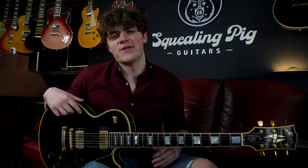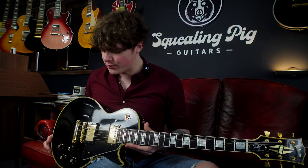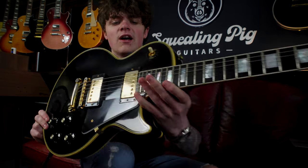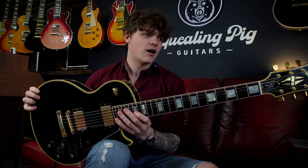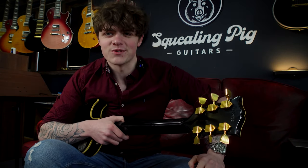This Gibson Les Paul is a 50th anniversary of a 68 reissue with some really cool specs. It's a very historically accurate guitar as a result of it being a 50th anniversary. On the ABR1 bridge we have nylon saddles which gives the guitar a nice mellow sound. We have a one-piece mahogany body with no maple top, a mahogany neck, and some cool Kluson waffleback tuners.